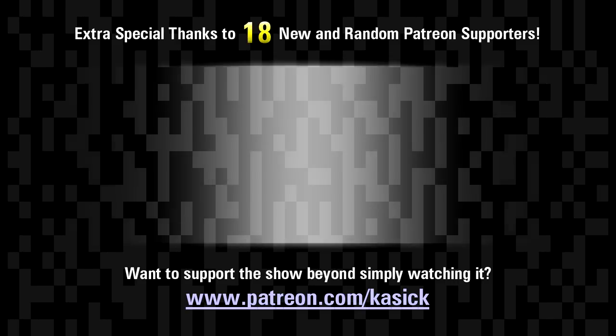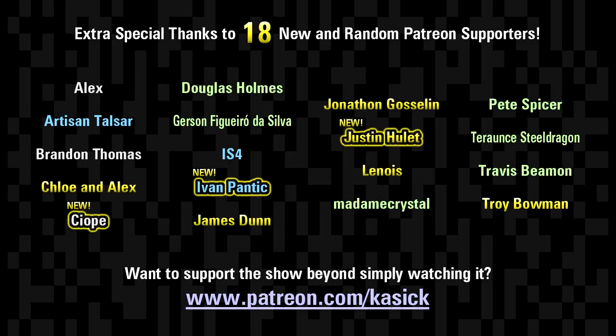Thanks for watching everyone, and extra special thanks to everyone supporting me on Patreon. Here's just a small selection of you guys.